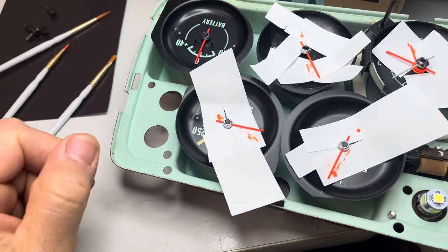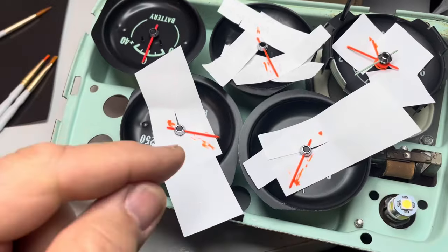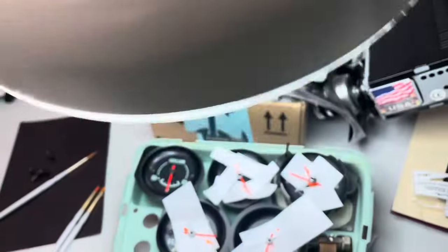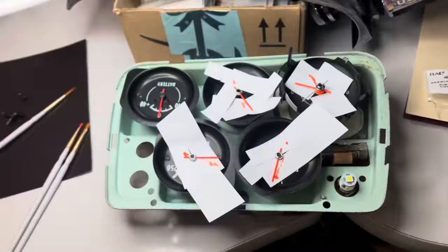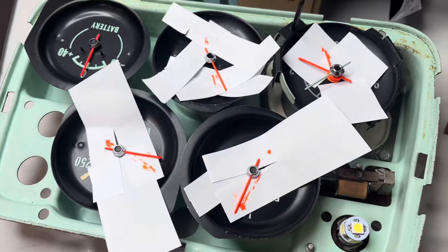Just put some paper down underneath, nothing fancy. And then I'm using my magnifier with a light, going slow, and I'll show you the finished product.